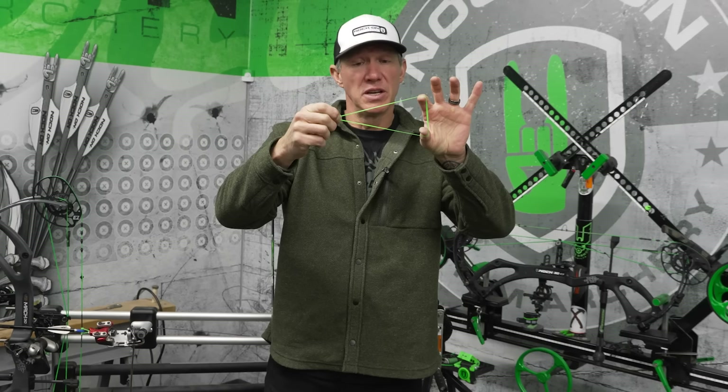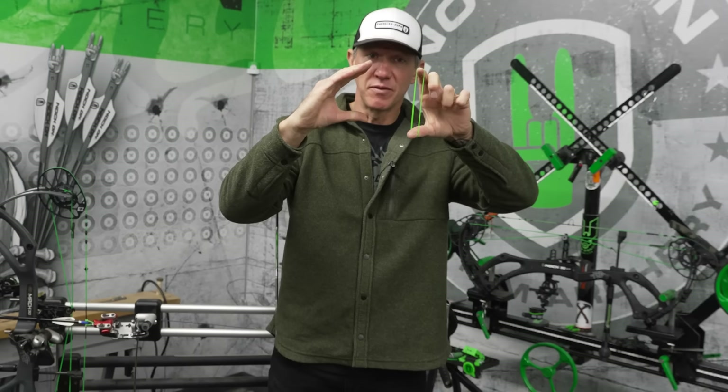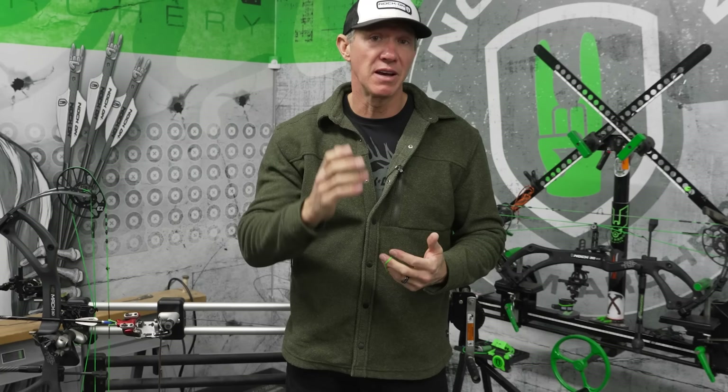As the axle-to-axle length at full draw gets bigger, that triangle stays at a very reasonable place where the bow can be accurate. Once it starts to get too sharp, you're either having to tip your head forward to the string or you're having to draw that sharp angle further back on the face, which can then cause contact issues.